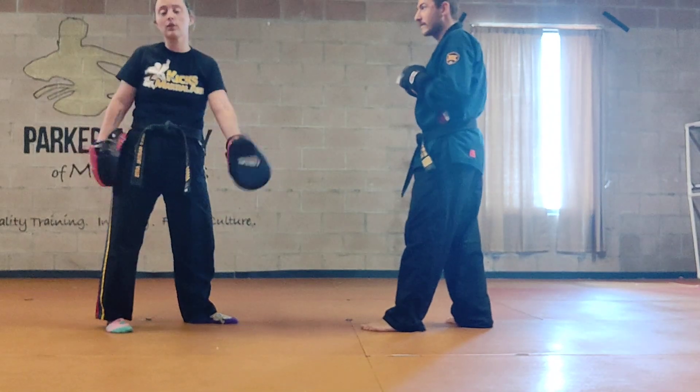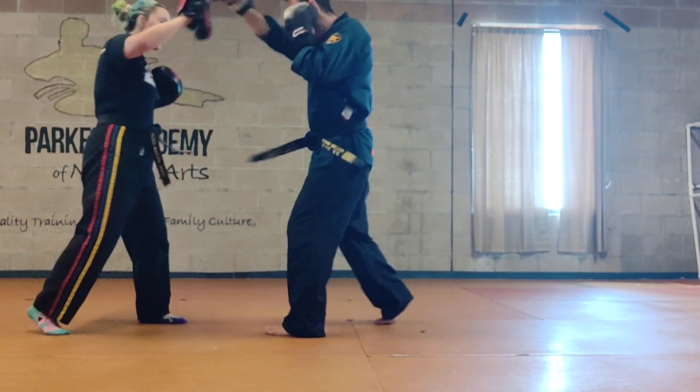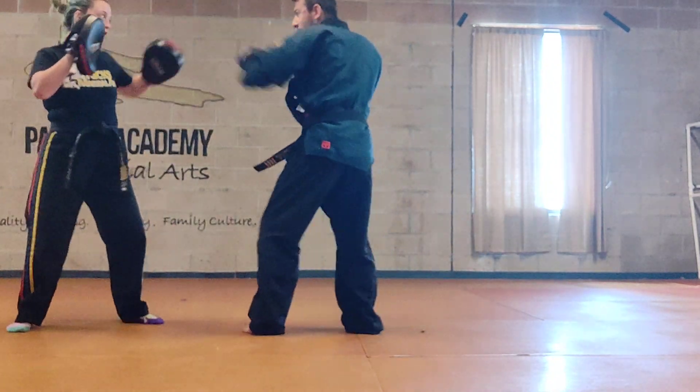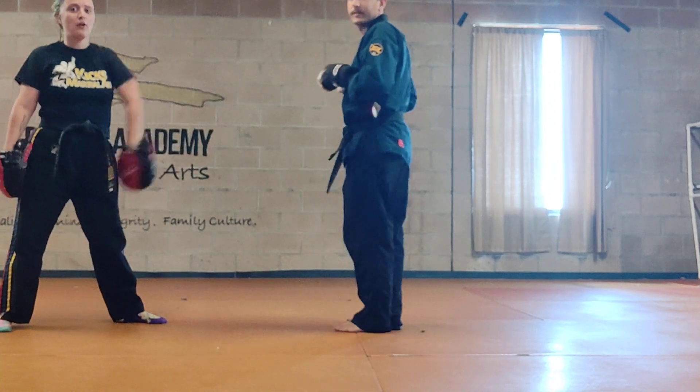Talking about height — make sure that you can vary this. Going jab, jab, low, cross, poke, cross, poke high. Or jab low, jab high, cross, poke low, poke high — something along those lines. Make sure you're varying it up.